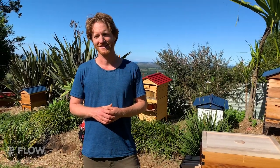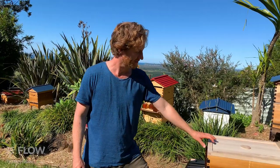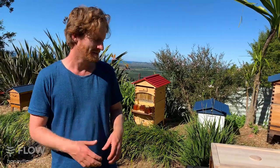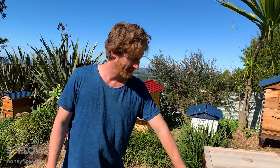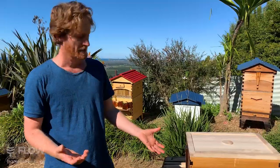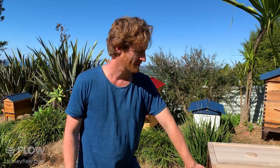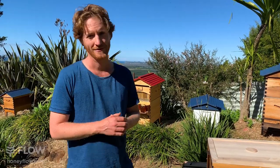Perdetza is worried she'll have trouble putting the hive together — will she need a carpenter? If you have trouble, just get some help. We've tried to make it as easy as possible by including a square-drive bit; with the softer western red cedar wood you can actually drive screws by hand, though a drill is better and faster. We have videos showing you how to put it together, and people often enjoy the experience.